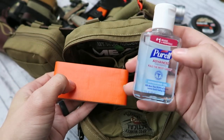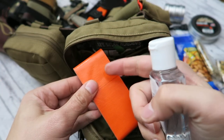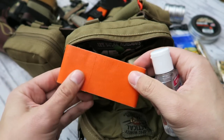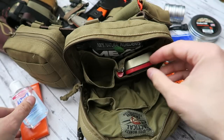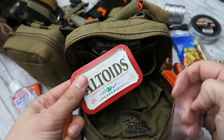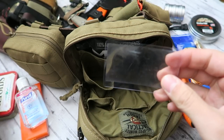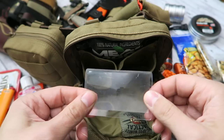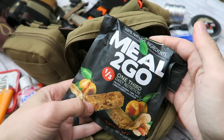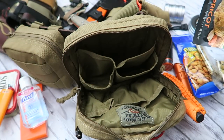Over here we have some Purell hand sanitizer and some orange duct tape — useful for marking locations and leaving a breadcrumb trail so people can find where I am, plus it's just duct tape. We also have another Bic lighter, an Altoid survival kit — I'll link that in the description box below — a Fresnel lens so I can start fire using direct sunlight, and another snack in the back. That's everything in the big pocket.